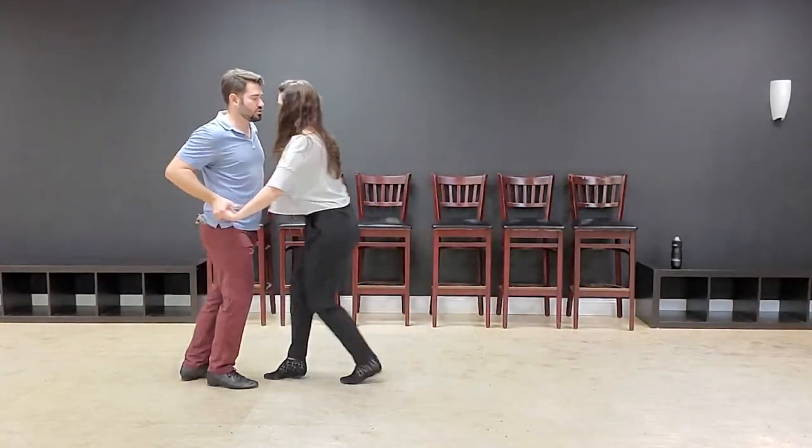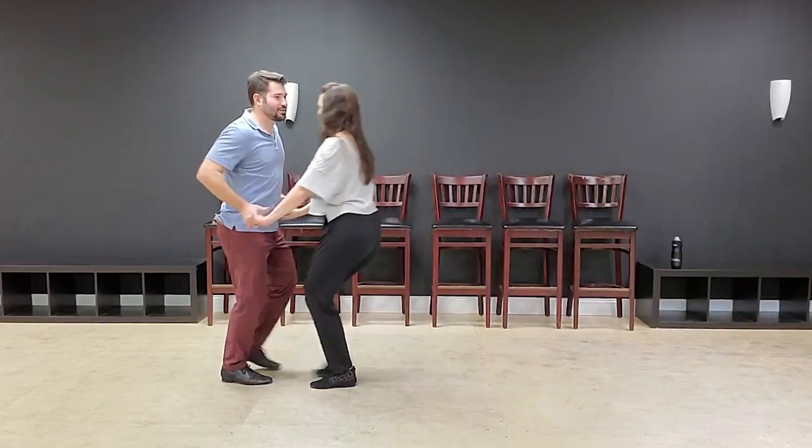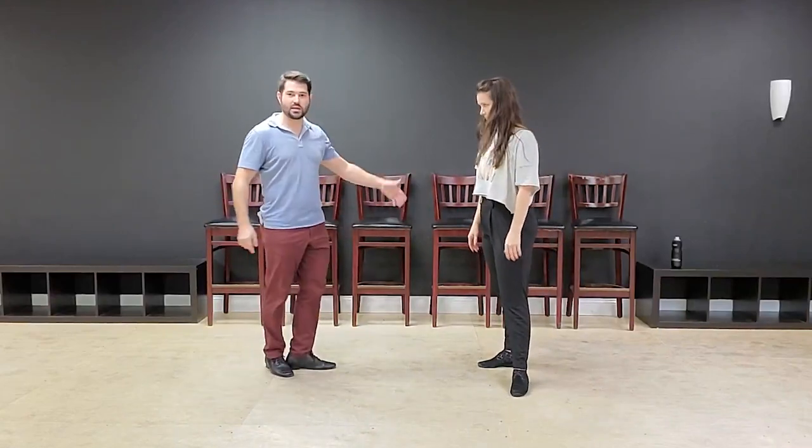Now, the thing about that is we're both kind of doing the same thing on five, six, seven and eight — but that's not super realistic all the time in the wild. So let's say she goes to do that and I don't. I might go like this: one, two, three and four. She goes, and then I'm going to wait while she finishes up. I did my anchor and then I was like, oh cool — seven and eight, gave her two more beats.